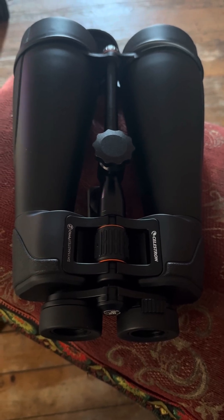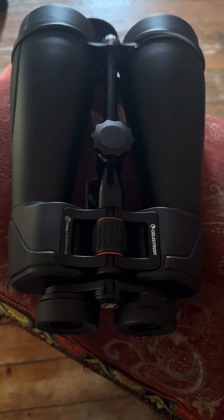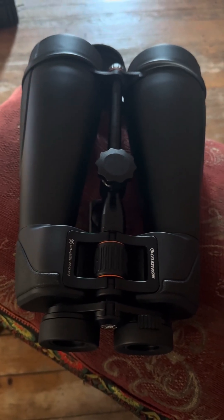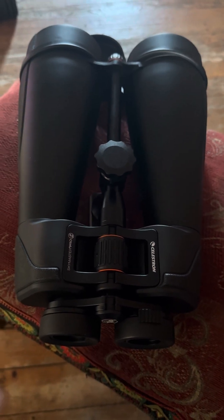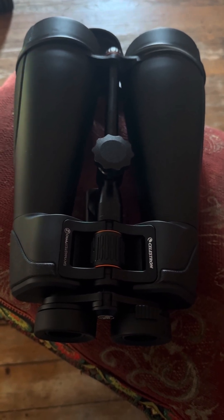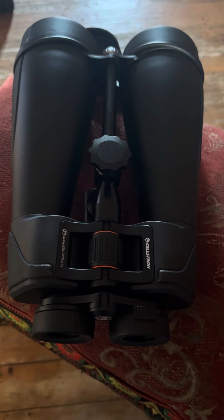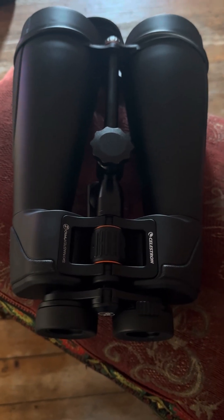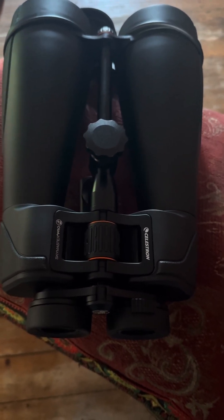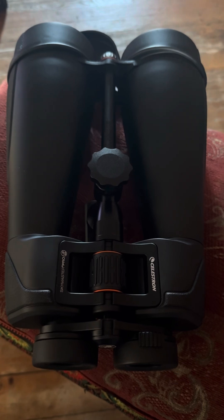I find my 8x42 binoculars, which are obviously much smaller and lighter, are much more useful than these to be honest. In the 8x42s you don't see nearly as much light. When you look at Jupiter through these 20x80s, you can easily see four, five, or six moons — little bright shining dots around a very bright central disk. You can't see any detail in Jupiter, just a big bright disk with six bright dots. When you go to the 8x42s, you struggle to see the moons at all. So these have infinitely greater light-gathering power by virtue of the 80mm versus 42mm objective lens.